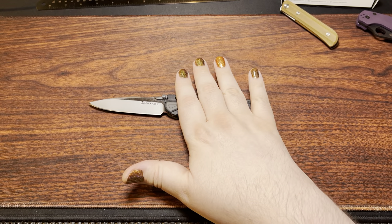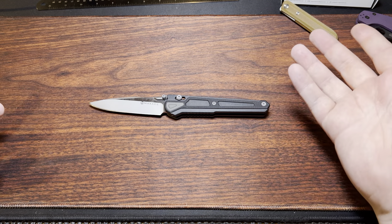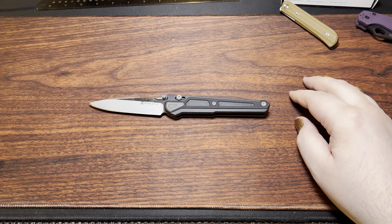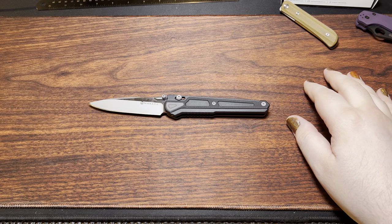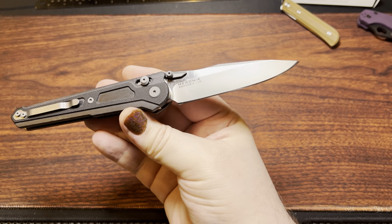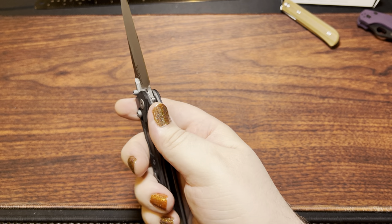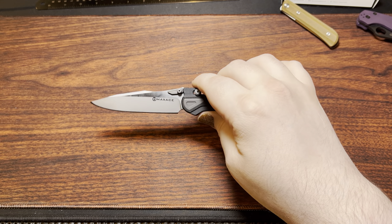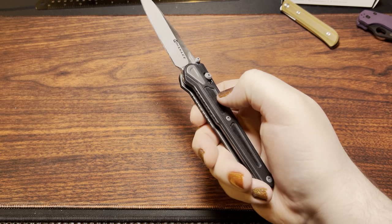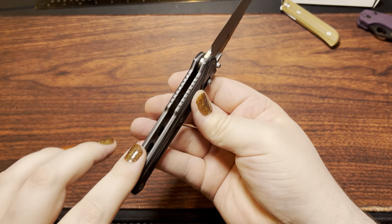Max Ace is fairly well known for having a pretty good heat treat on their blades. I haven't owned any where I could do cutting tests, but colloquially that seems to be the case. And with just how much effort it took me to get this thing sharpened, I'm assuming it's going to do a pretty good job.